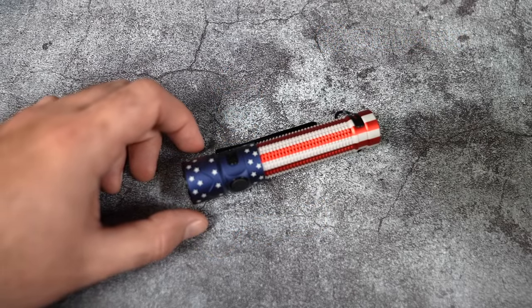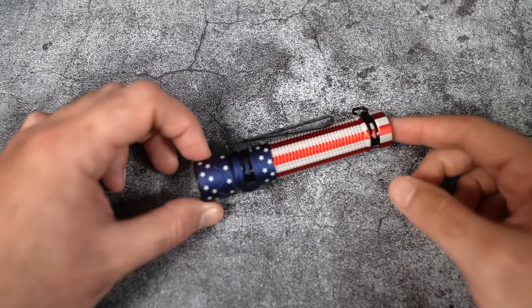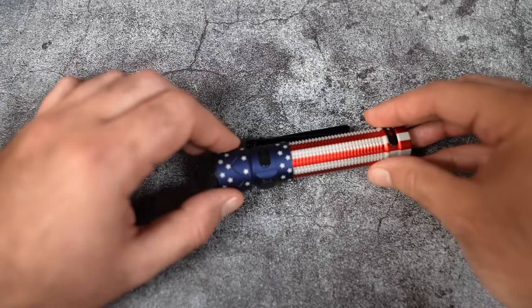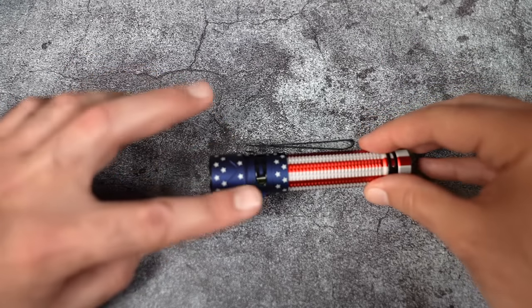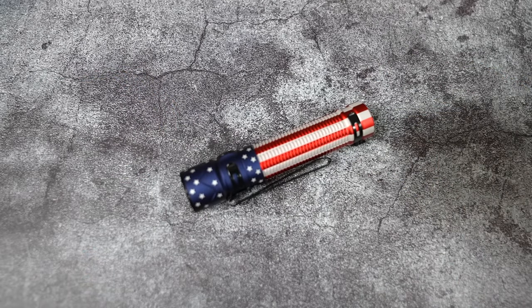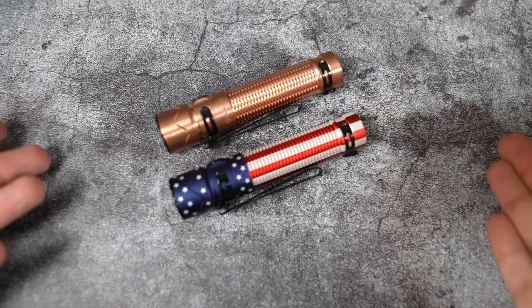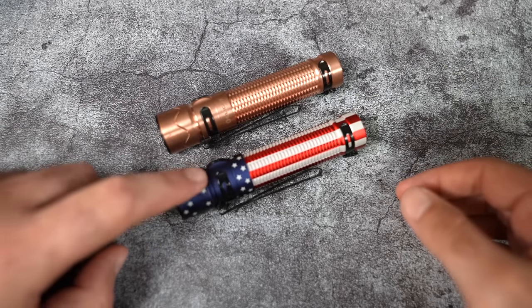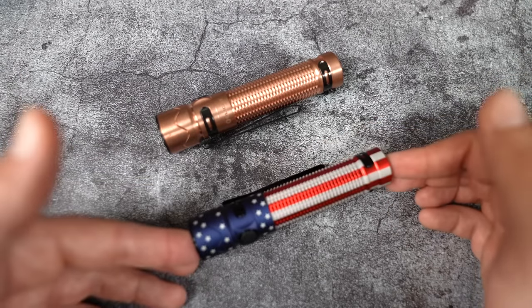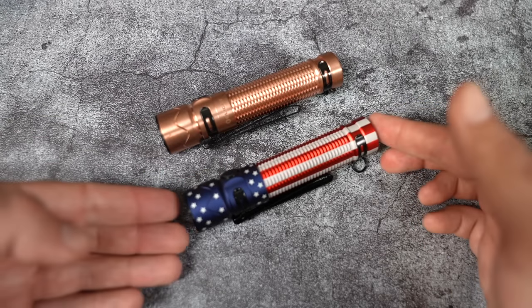Here's a close-up of the Warrior Mini 2 in the Stars and Stripes finish. The entire body is red with white stripes, the head is blue with stars, and the whole thing has a matte finish — not glossy at all. I'll bring in the copper edition for comparison; they're the exact same flashlight, though this one is made out of aluminum. This is a perfect way to show your patriotism on a regular basis. Imagine carrying this on the 4th of July — how cool would that be?